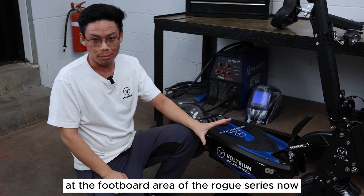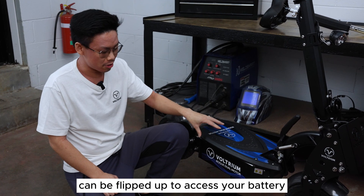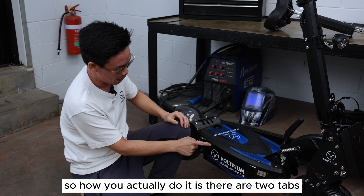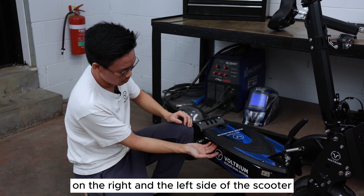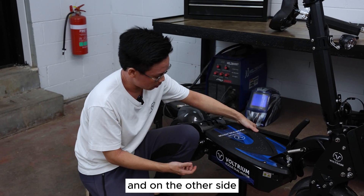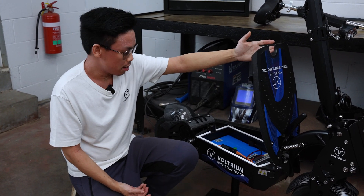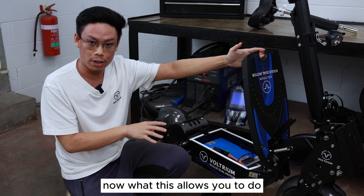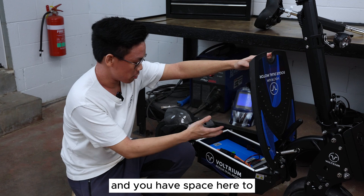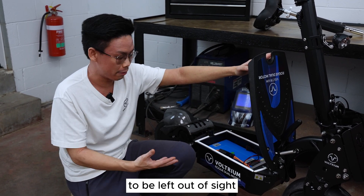Let's take a look at the footboard area of the Rogue series. Most people don't know that this footboard can be flipped up to access your battery and the controllers. There are two tabs on the right and left side of the scooter — just flip this locking tab out like that on each side and there you go, you have access. This allows you to hot swap batteries if you need to do long distances, and there's space here to put your emergency toolkit or anything you want kept out of sight.